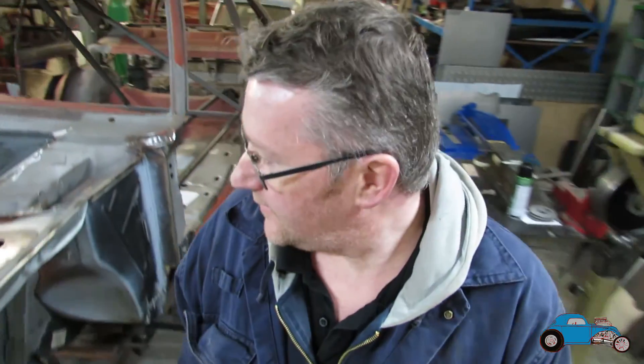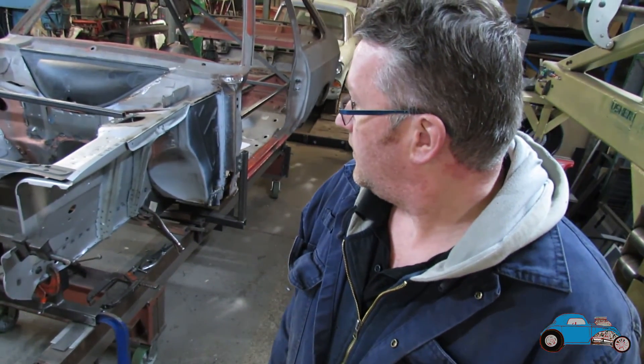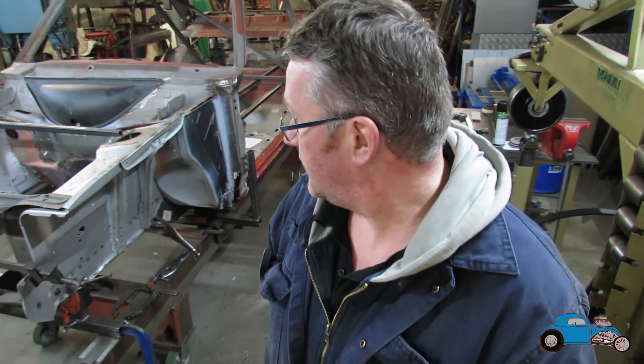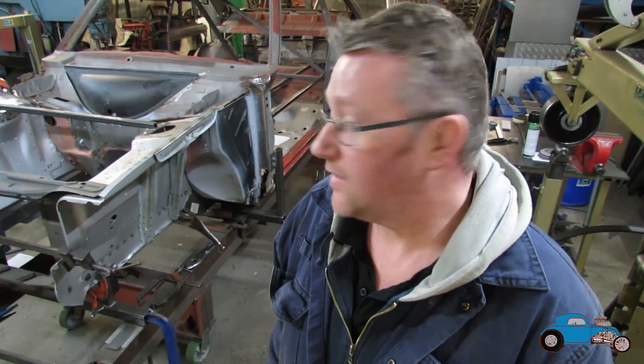Okay, that's the front all together. Pretty much there now. It's all in place, all lined up, all got together really well actually for all the reproduction new panels. So, next stage is to get that all welded up, which we'll probably show in the next video. So, please like and subscribe, and we'll see you in the next video. Thanks, bye-bye.